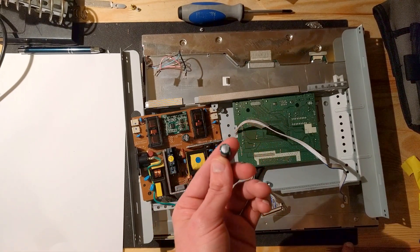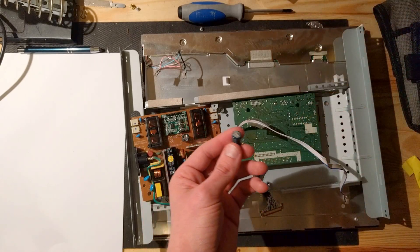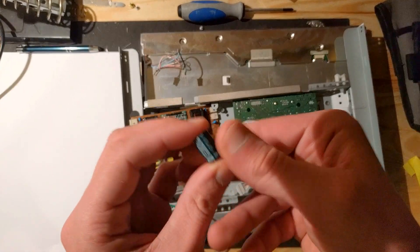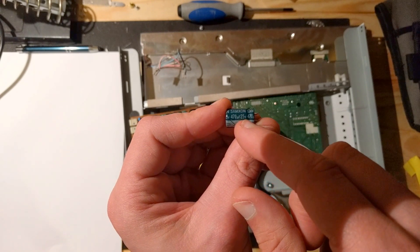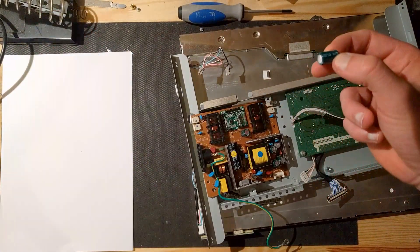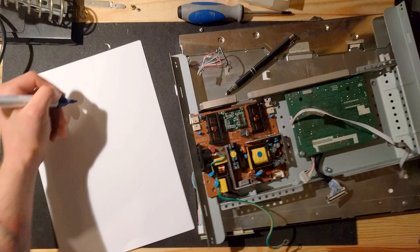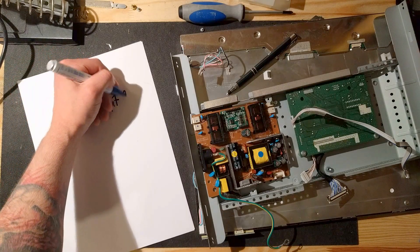That's the part that's broken — a 12-cent thing you can buy at any electronics store. It's the only thing standing between your display and it actually working. But what kind of capacitor do you need to buy? If you look on the side of it, you can see all the information you need. It says 470, then a µF symbol, 25V, and somewhere else it also says 105 degrees Celsius. So write this down: it's 470 microfarads, 25 volts, and 105 degrees Celsius.